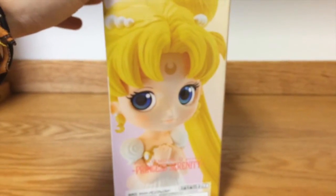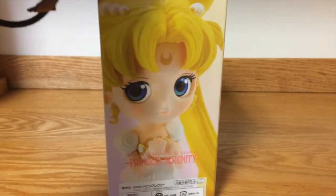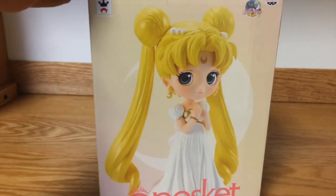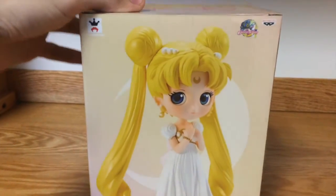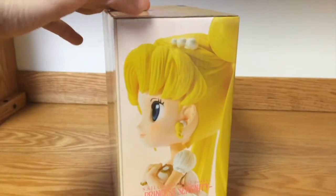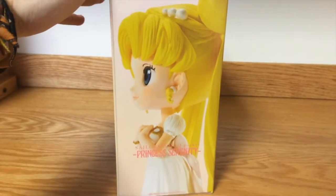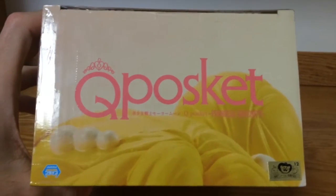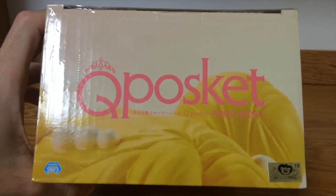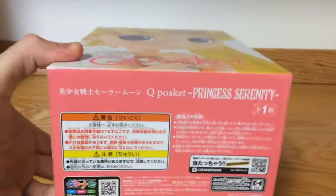On the sides we have more pictures of her, which is beautiful. The back is the same thing as the front with the three logos. We have the top with the biggest logo, and the bottom.